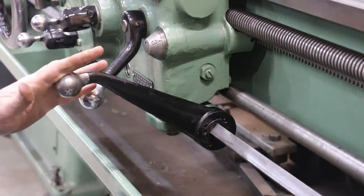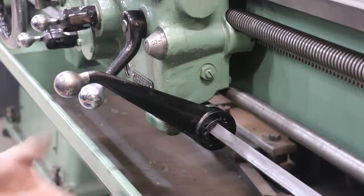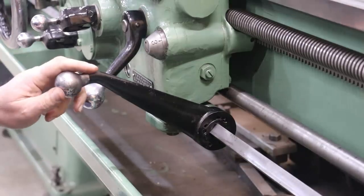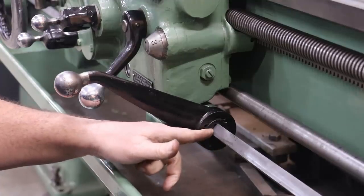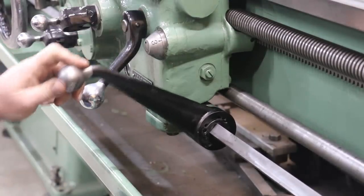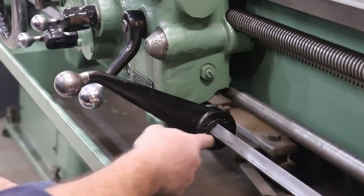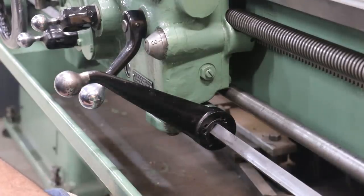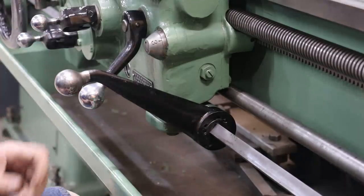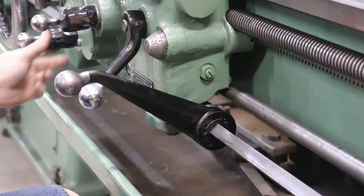One thing I'm going to have to address is this handle that engages and disengages — the square rod going through here turns the clutch that turns the spindle on and off. The problem I've got is that little round piece in here that mounts into the square hole has worn significantly over time — you can see how much slop is in there. What I need to do is just get a piece of metal, turn it to fit the right diameter, then drill and broach a square hole in there. I've got square broaches up to about half inch, but I don't have a three-quarter inch, so I'm going to have to find a three-quarter-inch square broach to be able to make that little plug.